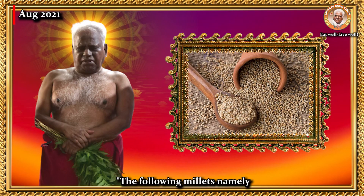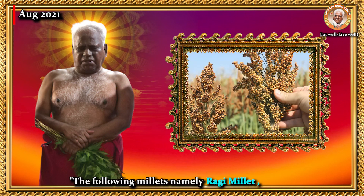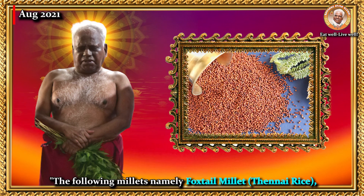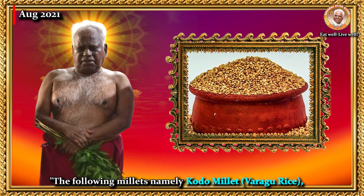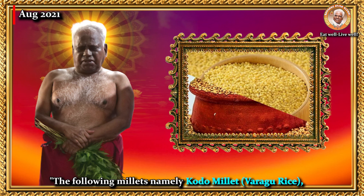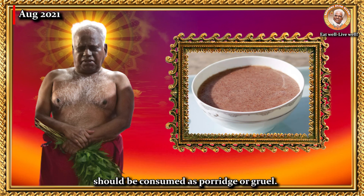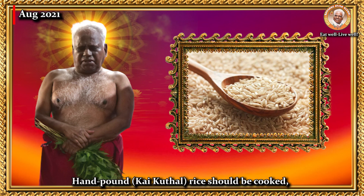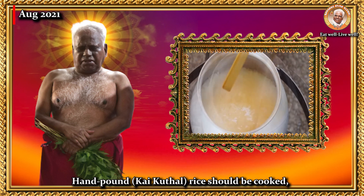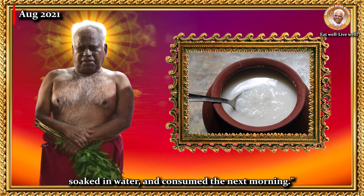The following millets — pearl millet, sorghum, ragi millet, foxtail millet (the tinai rice), kodo millet (the varaga rice), and little millet (the samai rice) — should be consumed as porridge or gruel. Hand-pound rice, the kaikutal rice, should be cooked, soaked in water, and consumed the next morning.